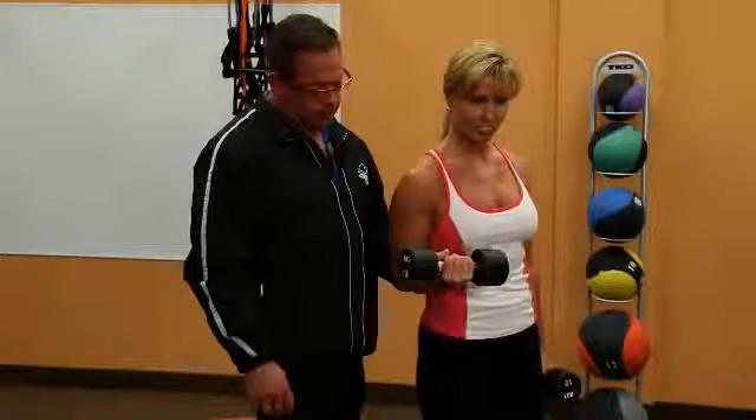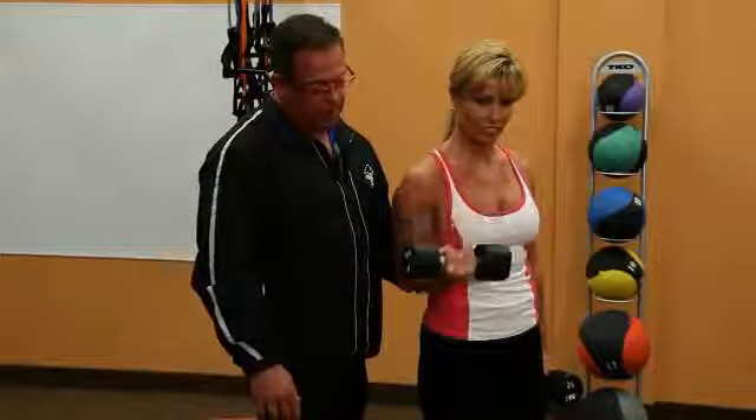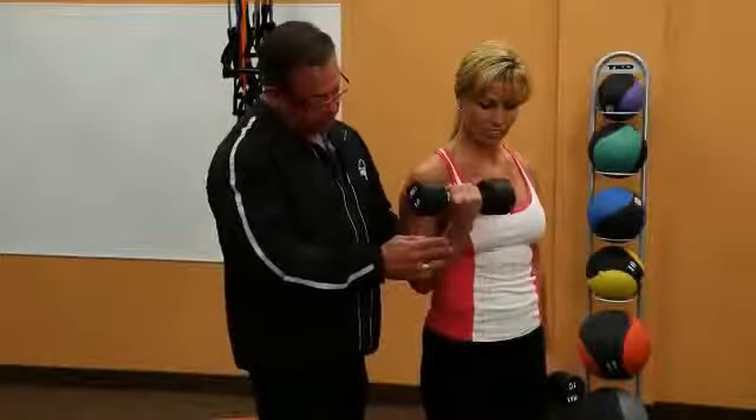This is the standing dumbbell bicep curl. Position is important.